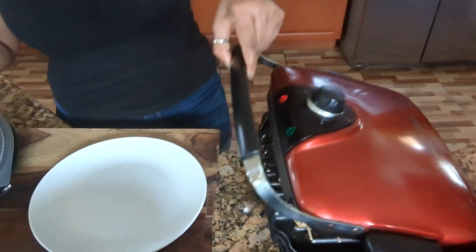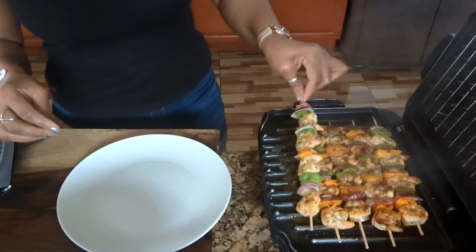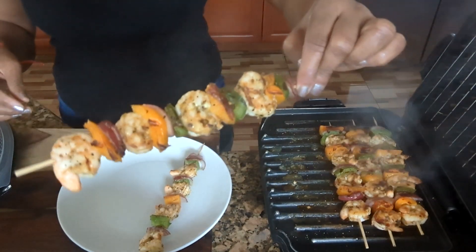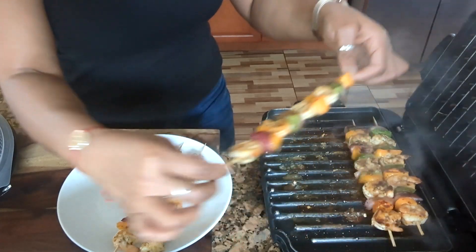Now it's time to get them out. You see that? I have my plates already there. Look at that guys — beautiful, and it smells so good.